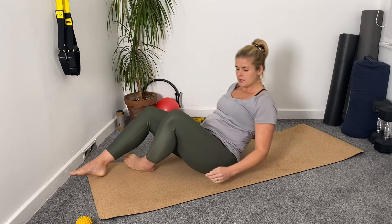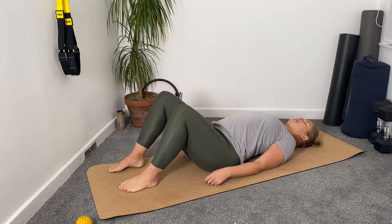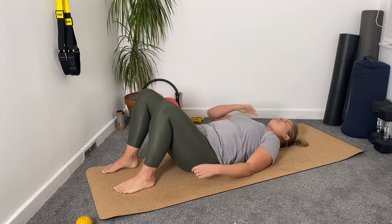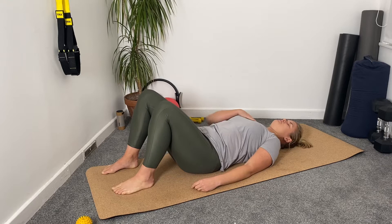I want to start about here, so I'm going to lie down, take the ball behind my shoulder blade, and then roll up to the first area. It's not comfortable — I'm going to tell you that for nothing — and I'm a little lopsided, but that's okay.